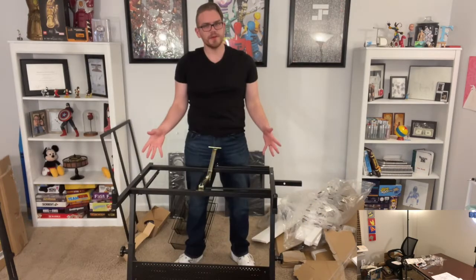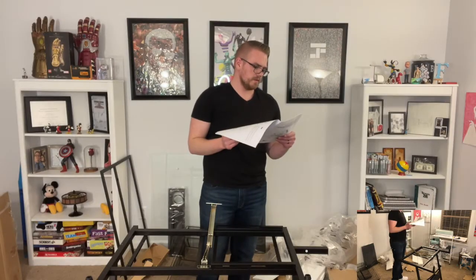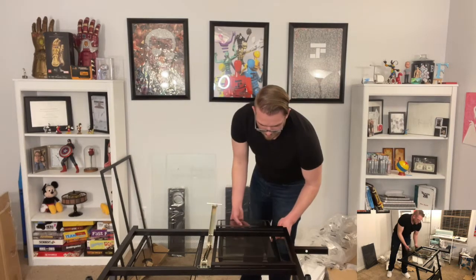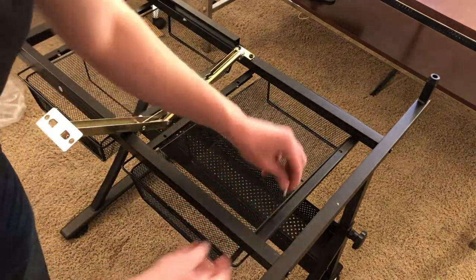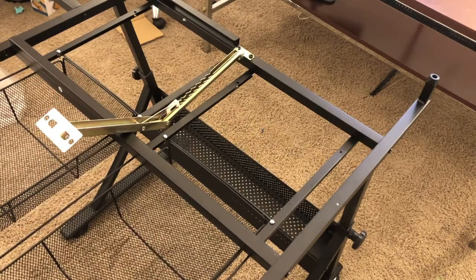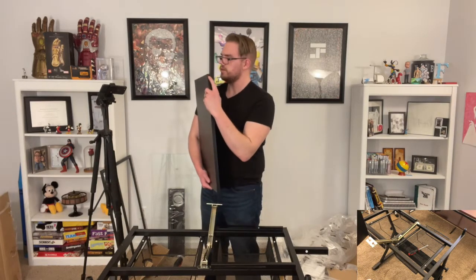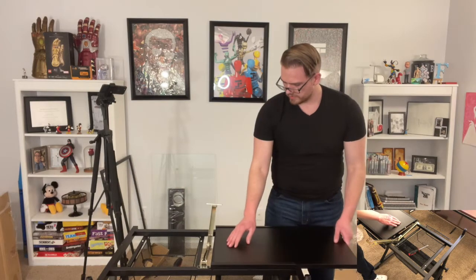Ah, there we go. Now it's a little bit taller. If we're able to angle it up this high, I can just stand here and draw — that's pretty cool. Insert the baskets. Pretty big baskets too, I like it. So without any kind of pin, they'll just slide right out both ways. But if we put this little pin right here, we can hold them and the pins will stop them from coming out. And coming out the back.